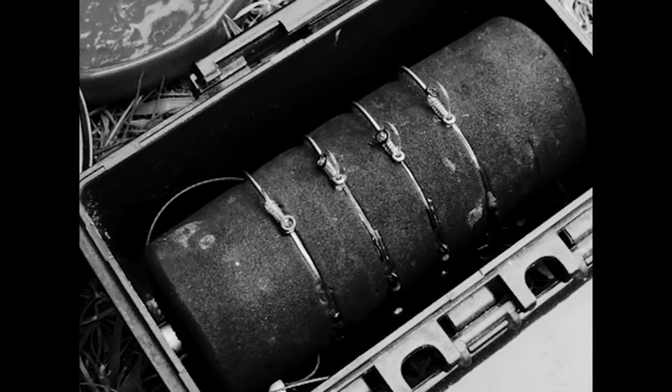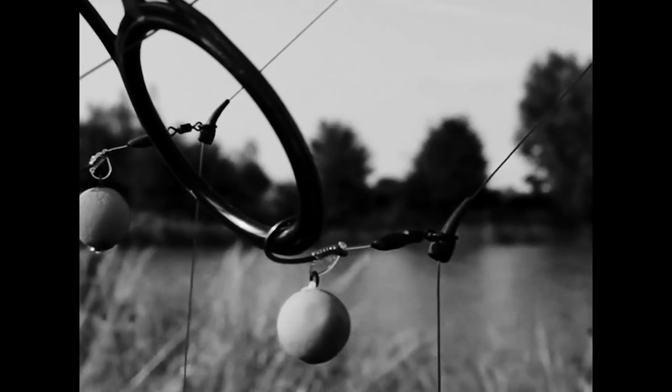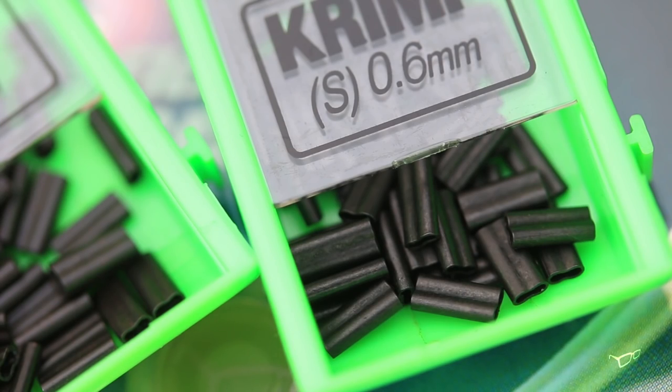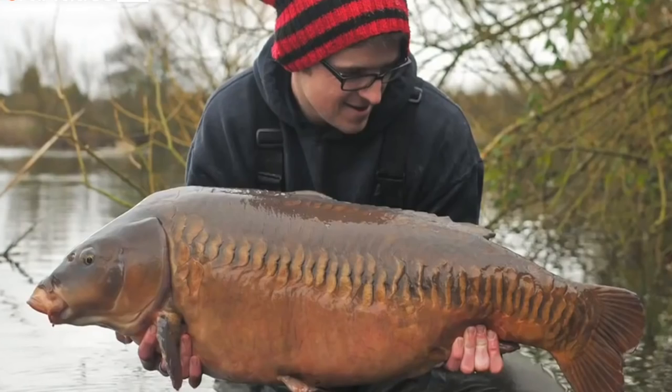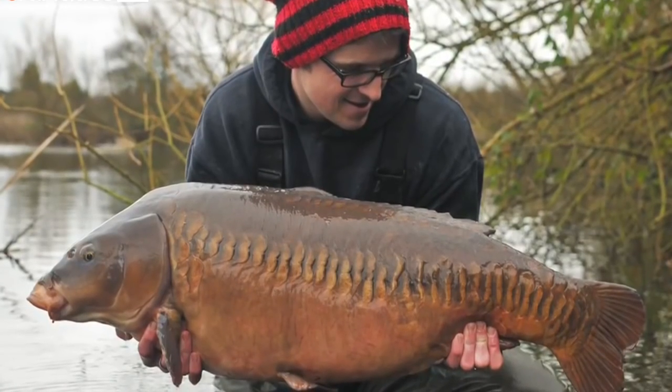For years I've been a massive advocate of the chod rig. I fished them really really short and used to tie a two turn tucked blood knot. It's not a tricky knot to tie, but when you're trying to get a chod rig really short you still find yourself getting a hook in your finger quite a lot. As soon as the crimp tool came out, I started to crimp a small loop into the bottom of the rig — not only did it make it easier, it made my rig better too.